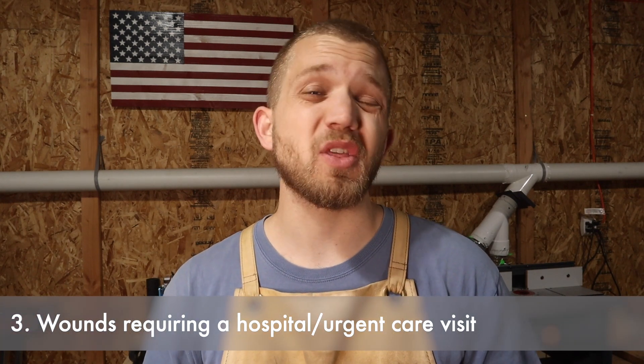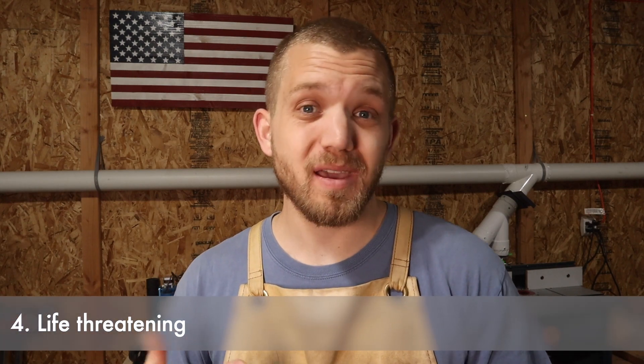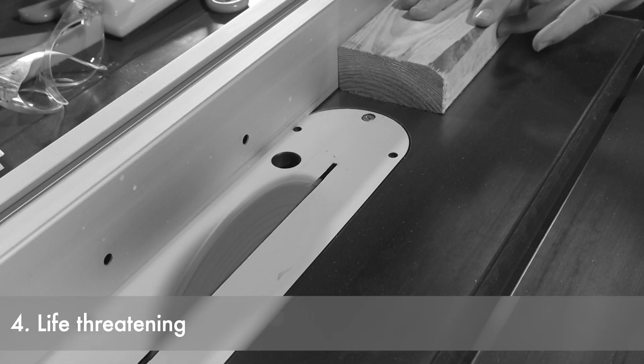The third class of injury involves things you can't deal with at your house — things that require stitches or a medical professional, an ER or urgent care visit — but not necessarily life-threatening. The fourth class is potentially life-threatening, because working in a woodshop, there are tools that can kill you. As I like to say, you can go from zero to dead in just a couple of seconds if you're not careful.